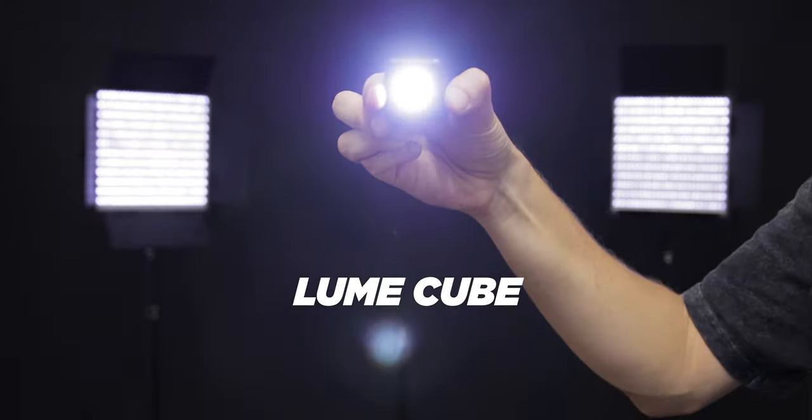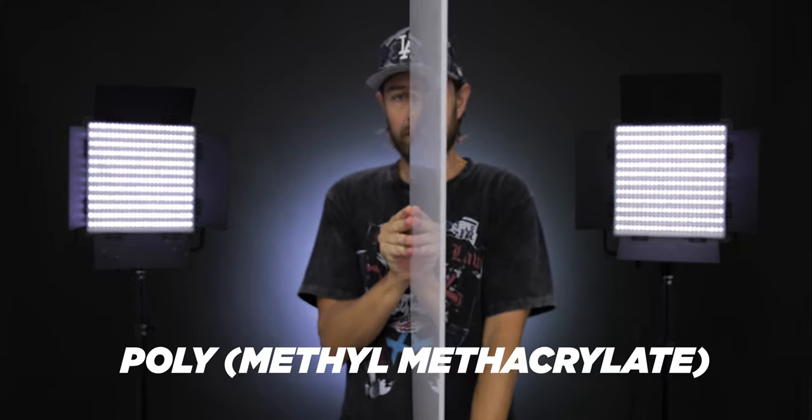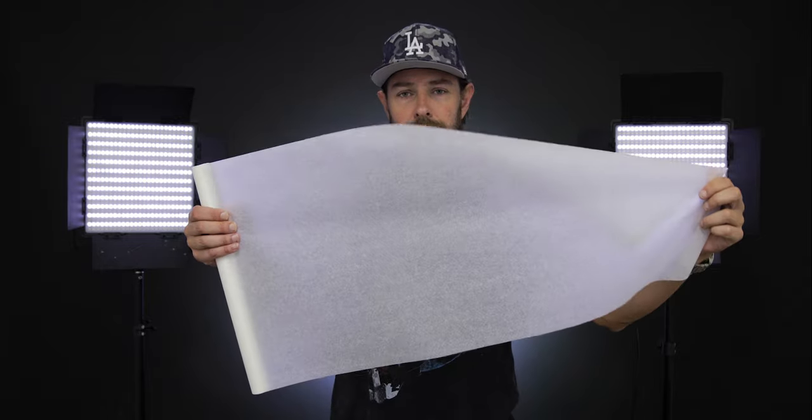For this shoot I'm using two crappy LED panels, a lume cube, and a perspex for the diffusion — also known as poly methyl methacrylate. Here you can clearly see the difference using a diffuser versus without.